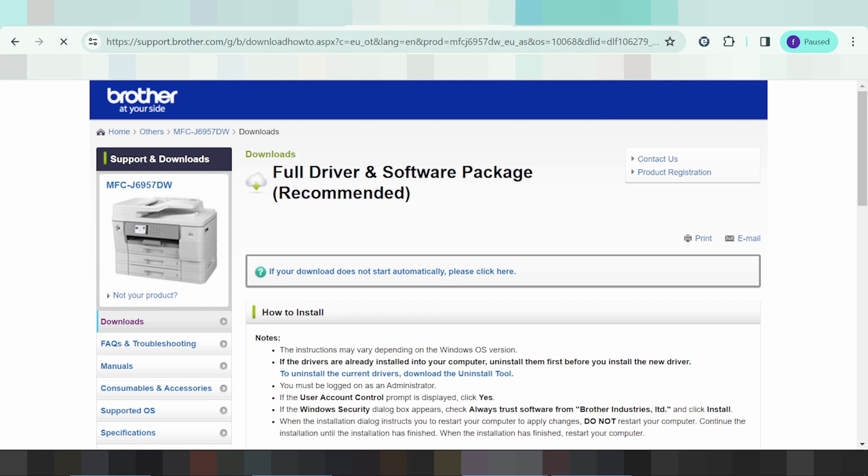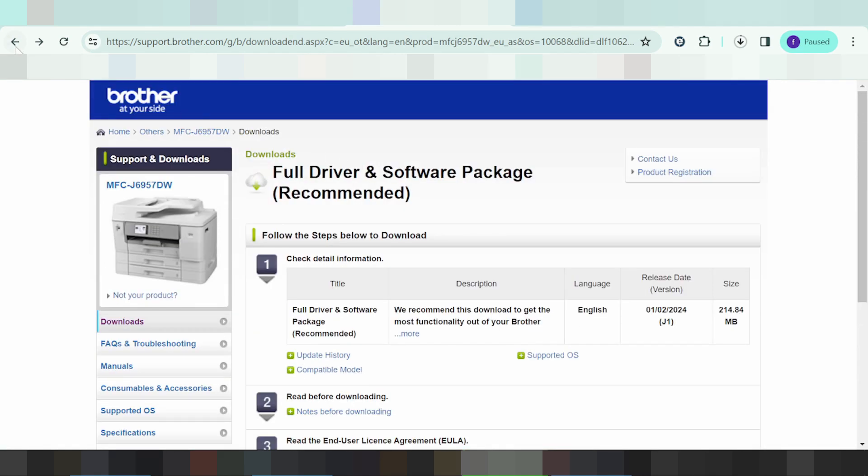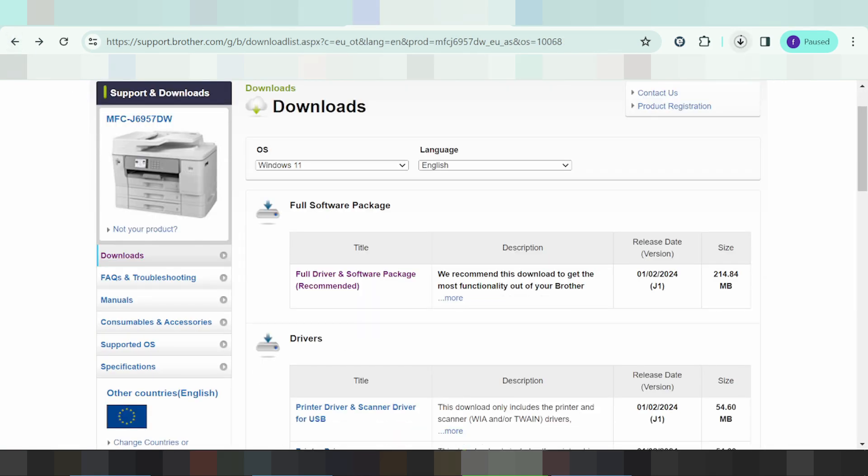Once the download is complete, to install you follow these steps: turn on the power of your printer, then connect the USB cable from the printer to your laptop or PC. When the download finishes, double-click the file, click Next, and click Finish. It will automatically detect the USB cable printer.